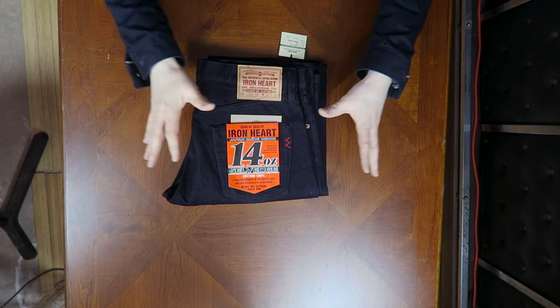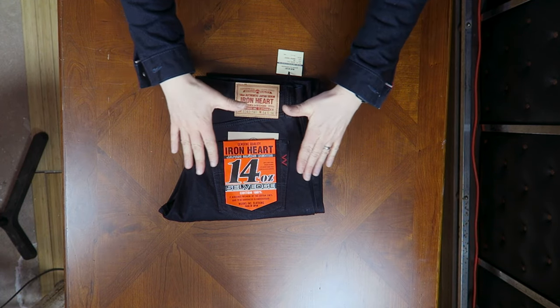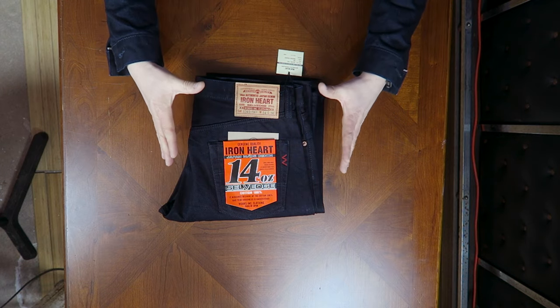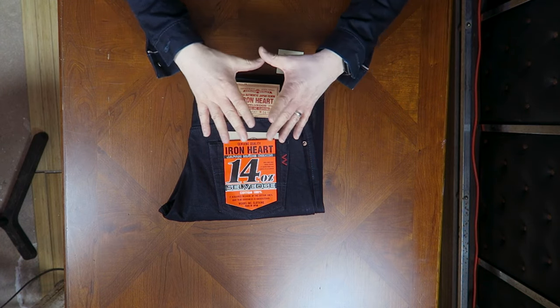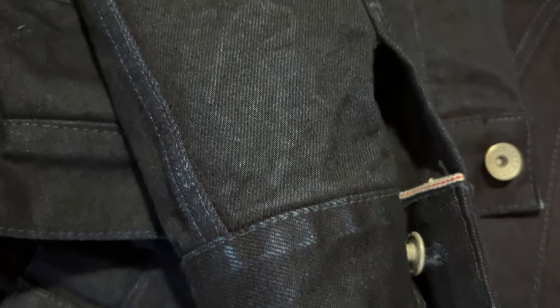With 14-ounce denim, indigo-and-indigo colorway, and tonal stitching, it's just a very cool and unique look. I really love the overall aesthetic — it's the same look that brought me to buy this jacket in the first place. Because of the indigo warp and indigo weft, you're going to get some very high-contrast fades even after a very short period of time with these jeans.